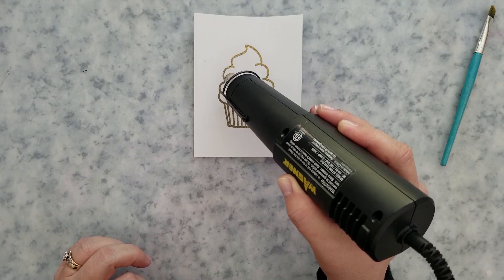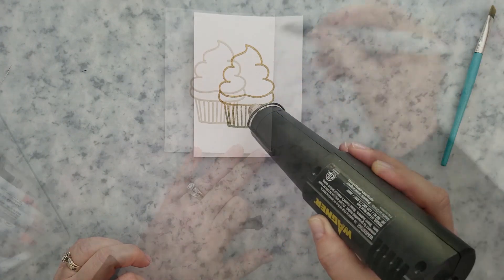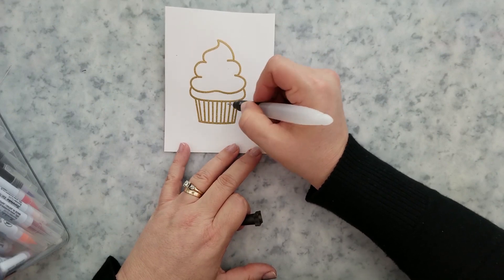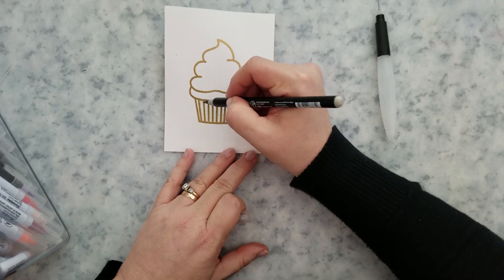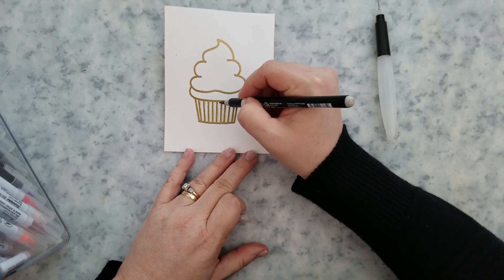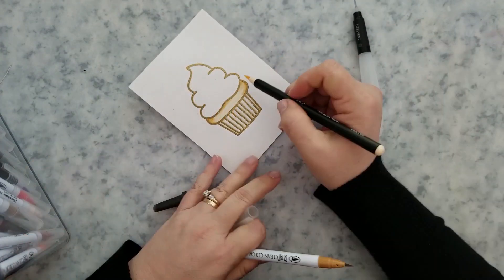I'm going to add a little bit of clean water to my image and use real brush pens to add color. I'll use a light gray on the wrapper, then a combination of light brown and a fleshy peach color for the cake, and almond pink for the icing.